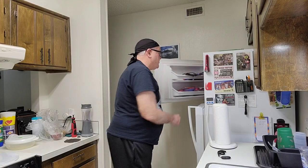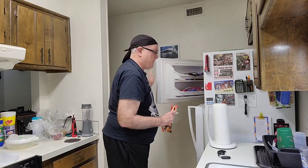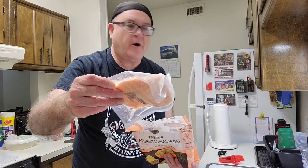Next, the salmon, which is frozen, needs to be defrosted overnight. We'll take that out of the freezer and place it in the refrigerator to slow thaw overnight.